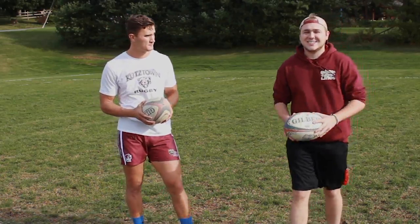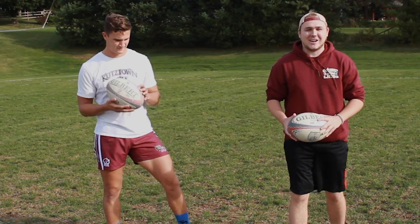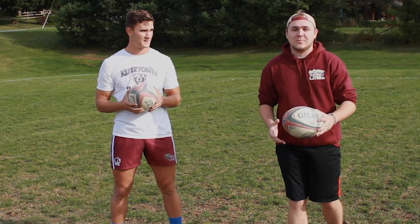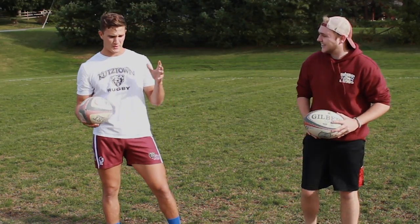Now as you can see I'm already turning into a beast of a rugby player, and it's only my first time ever doing it. But sadly there's more to rugby than just passing, isn't that right? That's right.